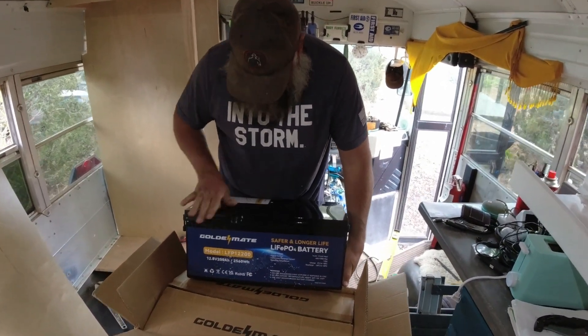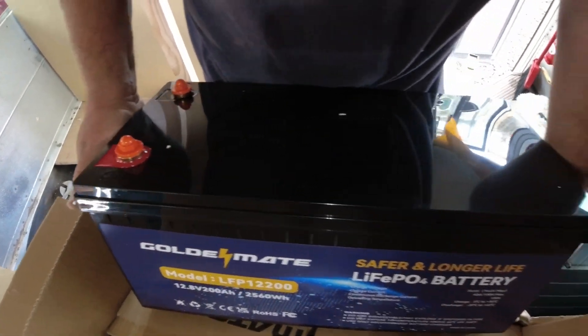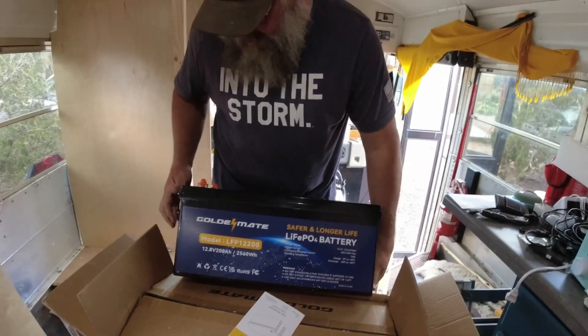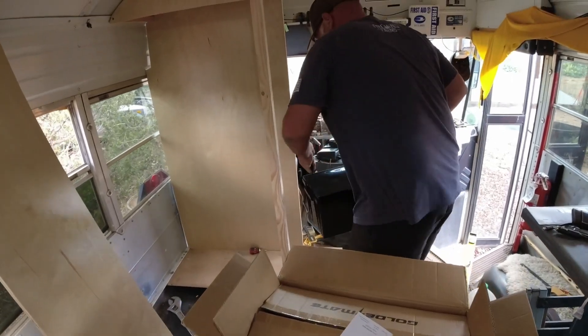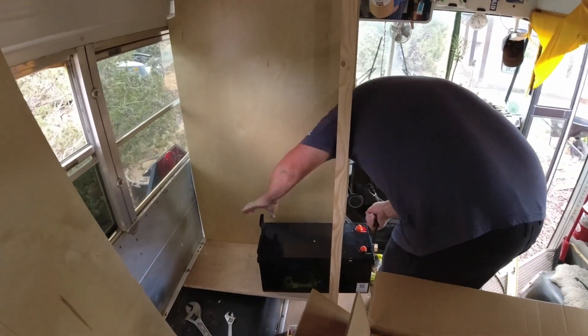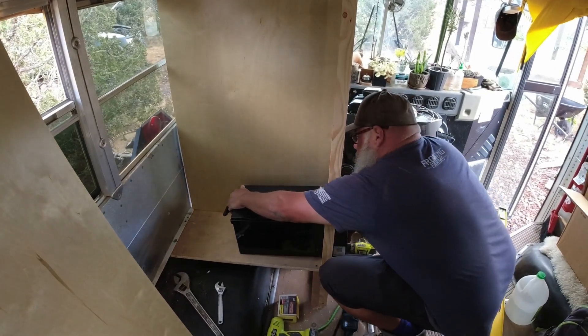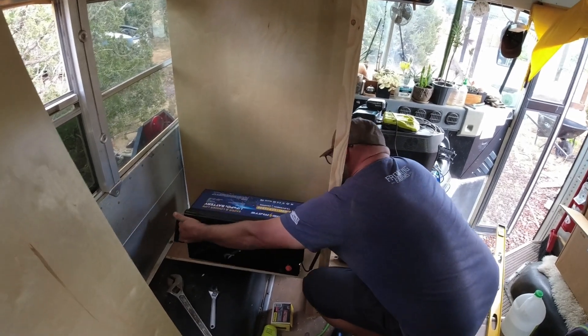That, my friends, is the GoldenMate LiFePO4 200 amp hour battery. That thing is a beast — holy smokes! This is a 200 amp hour lithium battery and it's going to go down here on the shelf. I'm going to put it in here and tip it on its side like this.